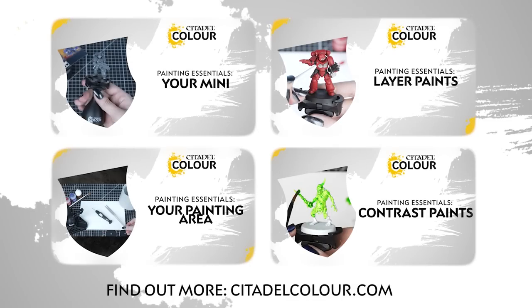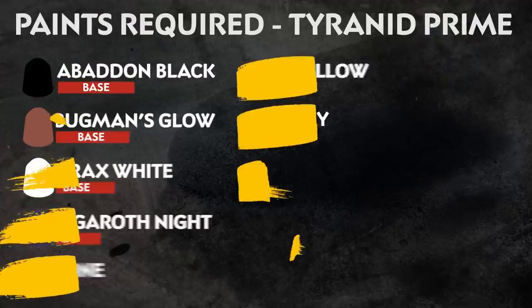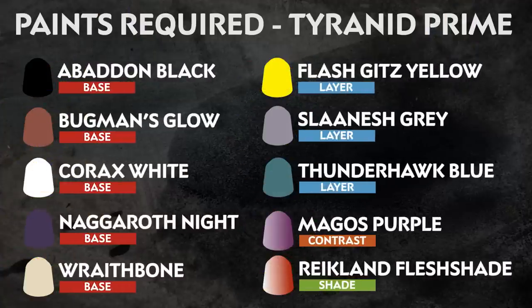If you're new to painting, you can check out the Citadel Colour Painting Essentials videos to learn all about paints and techniques. The paints we're using are on the screen right now. Remember that we're painting to match the box art, but you can paint your models however you like.